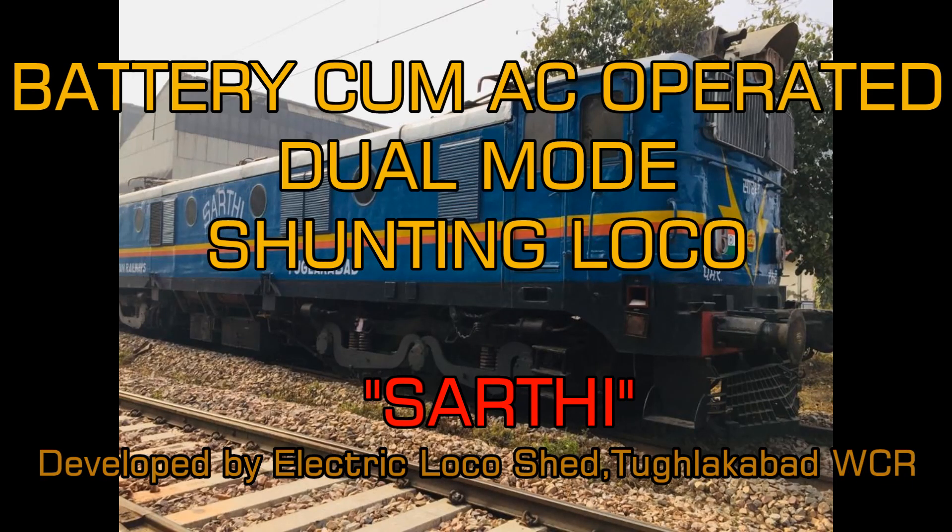Let me tell you something about the battery cum AC operated dual mode shunting loco which has been developed by Electric Loco Shed Tughlakabad, West Central Railway.